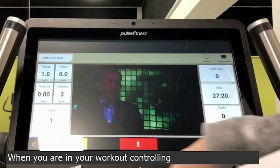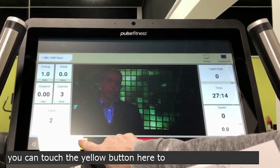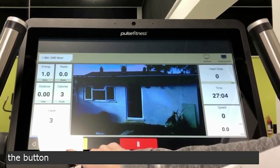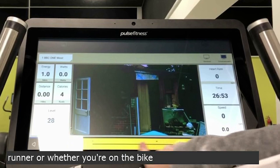When you are in your workout, controlling your resistance or your speed, you can touch the yellow button to increase the levels. You can also get a slider — by holding the button on the yellow bar, you can then speed up, slow down or increase resistance, depending on whether you are on the treadmill or on the bike, with this slider.